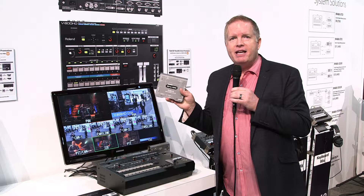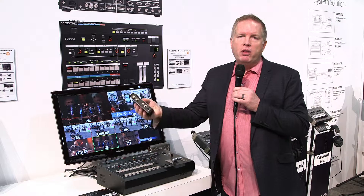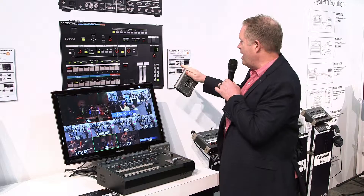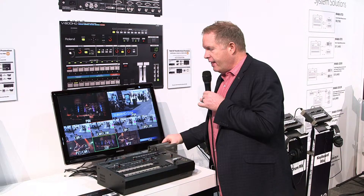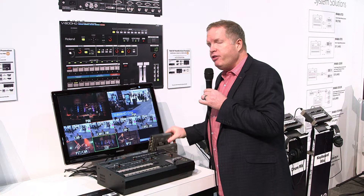The first one is the VC1 series — add two of these SH units to the unit for no extra cost. It already has 4 SDI on it. When you connect two of these SDI to HDMI converters, you get another two SDI, so in fact the mixer moves up to a 6 SDI solution for you.